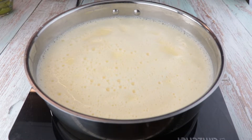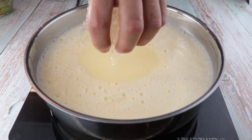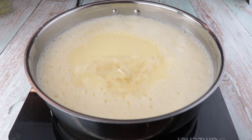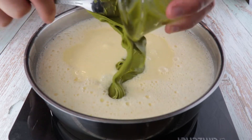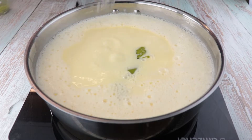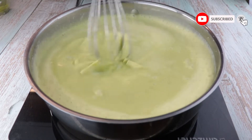Keep stirring until the mixture starts boiling. Once boiling, turn off the heat and add your gelatin leaves and 250 grams of pistachio paste. Mix that very well and pass the custard through a fine sieve.